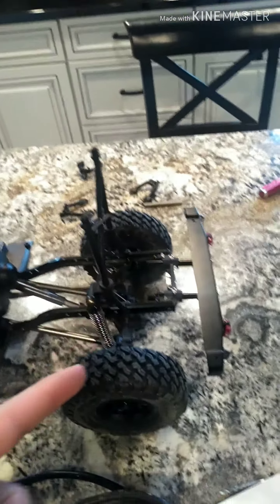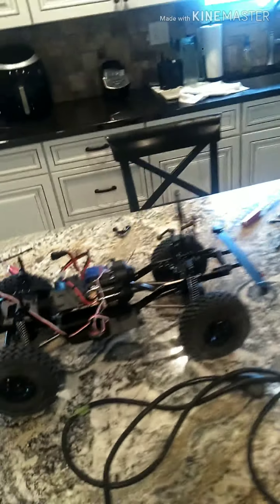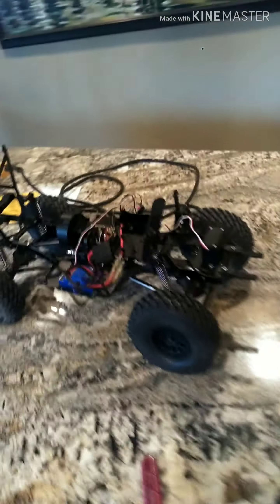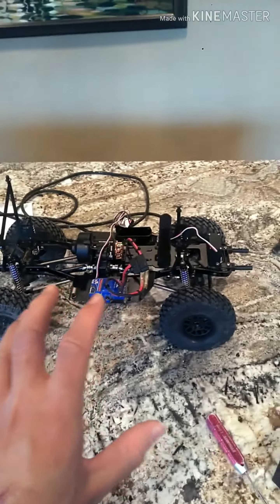And then the same for the back. For the back, I just had to use some different screws because these are more rounded holes and the other one was more flat. I'm really digging it — it's going pretty good so far. It actually has a body, a snorkel, and some other stuff. So I think this is going to be the end of the video.